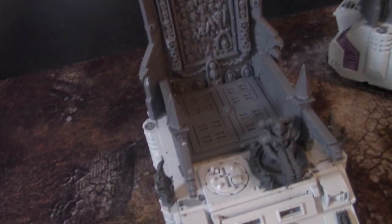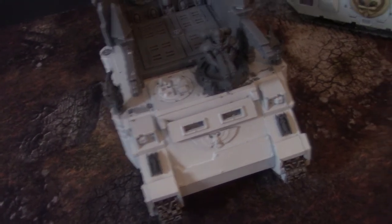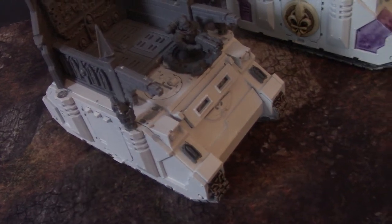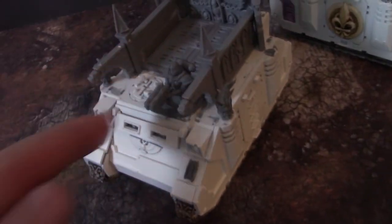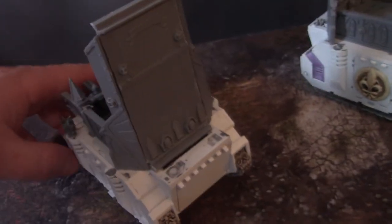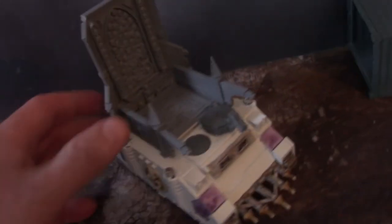...Sector Imperialis terrain stuff, and they needed storm bolters. We've got these braziers from the new kit, some iconography, this awesome sister gunner with a converted storm bolter, and of course this backdrop piece which really goes with how they are.